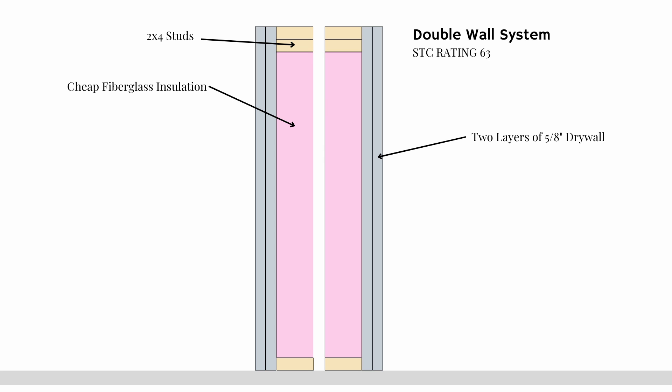Then we put insulation — the cheapest insulation you can find — just to dampen the resonances in the wall cavity. And then two layers of 5/8-inch drywall on one side and two layers of 5/8-inch drywall on the other. This is a great system, but when you put a door or a window through this wall, things get complicated because suddenly you have an air gap and you don't want to cross that air gap. So what do you do?